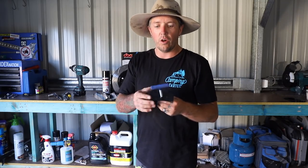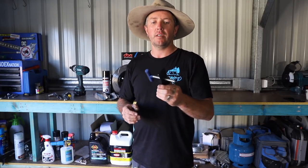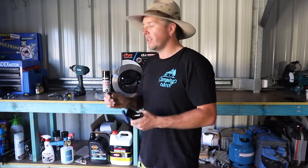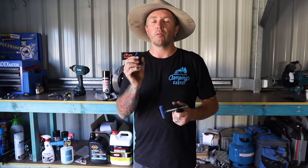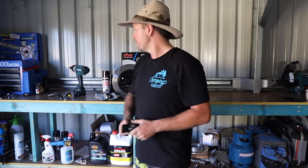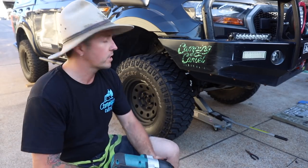Another thing I'd highly recommend you go and buy is a brake caliper piston compressor, because the difference between the old pads and the new pads is going to be 15 to 17mm. You've got to compress your pistons to open them up to get them back in. So without further ado, let's get into it. I've got the car all jacked up and on stands.